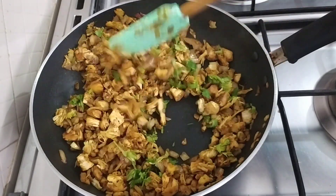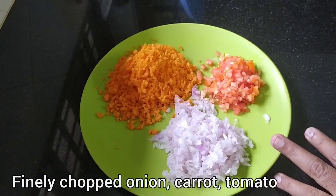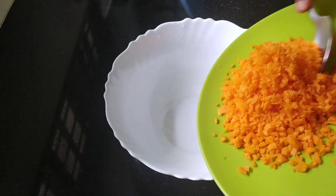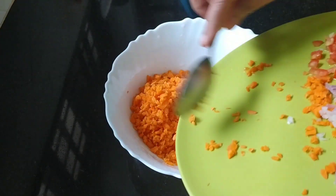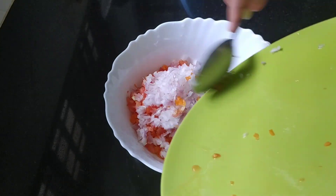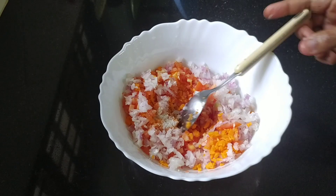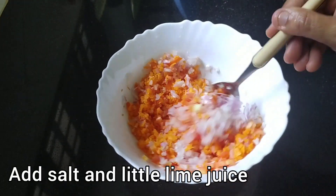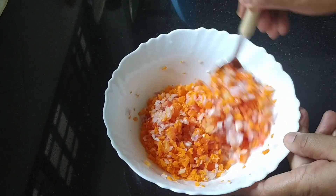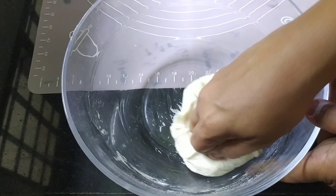Now we are ready for the filling and the salad. I will add some carrot, cabbage, and tomato. I will grate them in a bowl, mix them a little bit, and add lemon juice — add a little bit of lemon juice and mix it all together.